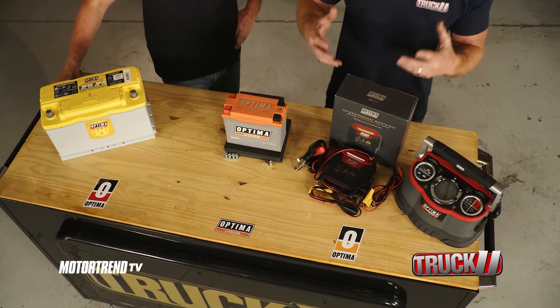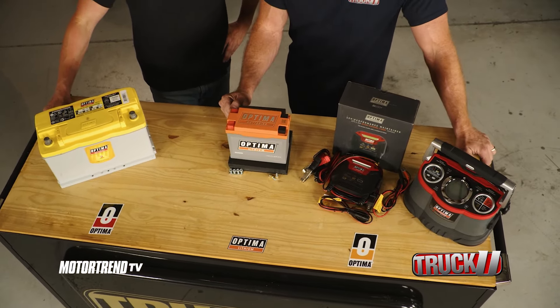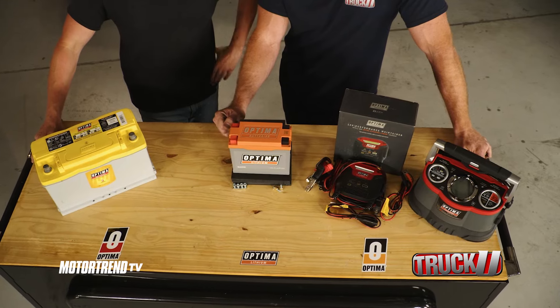What you want to do is make sure that you've got a battery you can trust and a brand you can rely on, and that's Optima. Optima's got a full line of batteries for a lot of the vehicles on the road and a lot of just the toys that we play with — boats and all that stuff.